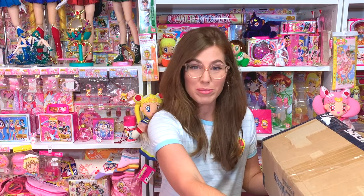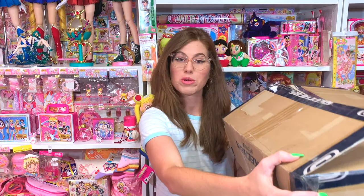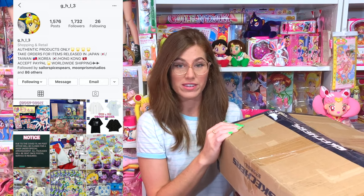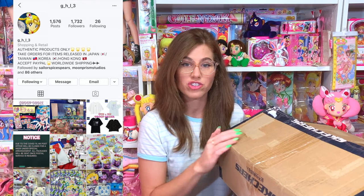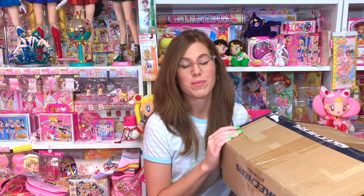Today I am bringing you guys a complete unboxing from the proxy that I use to get Sailor Moon merchandise coming out of Taiwan, Hong Kong, and China. This box came from an Instagram user called GHL and she does Sailor Moon pickups in those areas. If you want to know more about GHL and how I go about ordering from her, I did make a video all about that — I'll include the link in the description below.